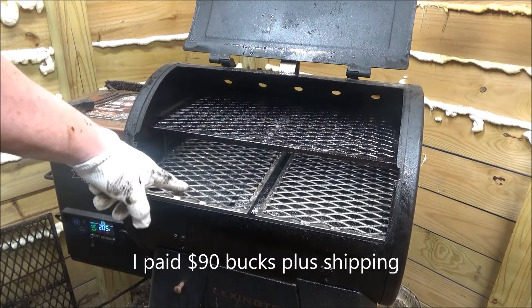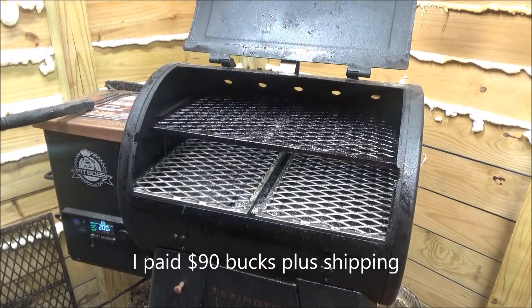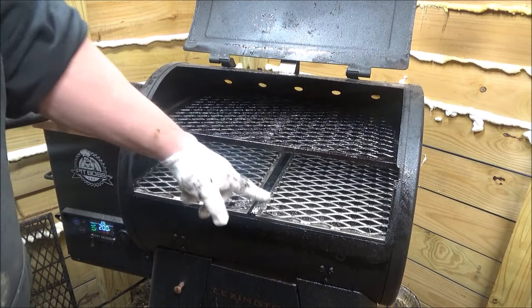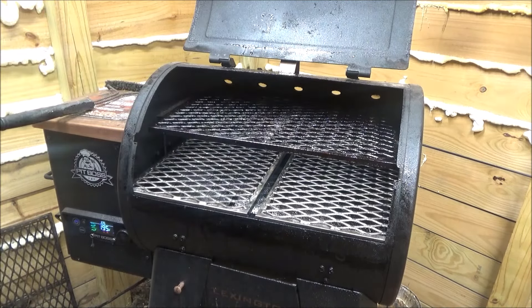These are $90 plus shipping. I'll leave Joe Victor's link down there. But look how cool your Lexington is going to look, folks. It'll be nice and seasoned like this one. I've had this one for almost a year and you've seen me use it in my videos many times.